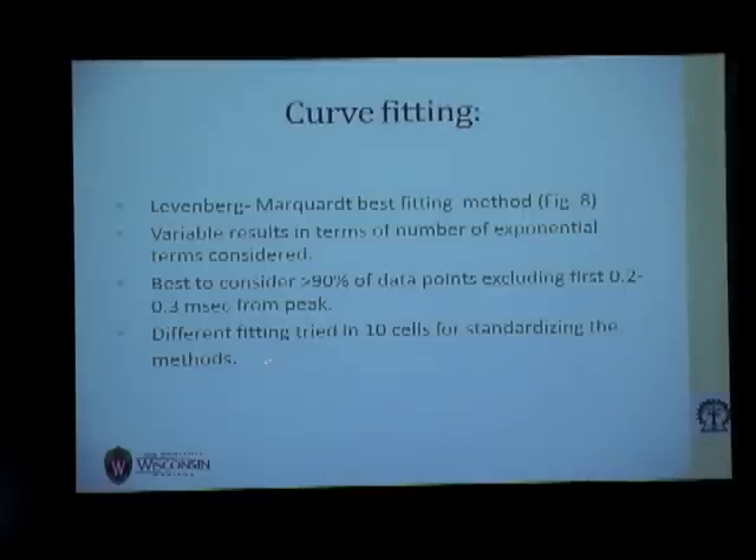The results showed that Levenberg-Marquardt was the best fitting method. If we exclude the first 0.2 to 0.3 milliseconds from the peak in the dataset and include more than 90% of the data points, the curve fitting yields minimal sum of squared errors. We tested this on 10 different cells and used this protocol for further analysis.